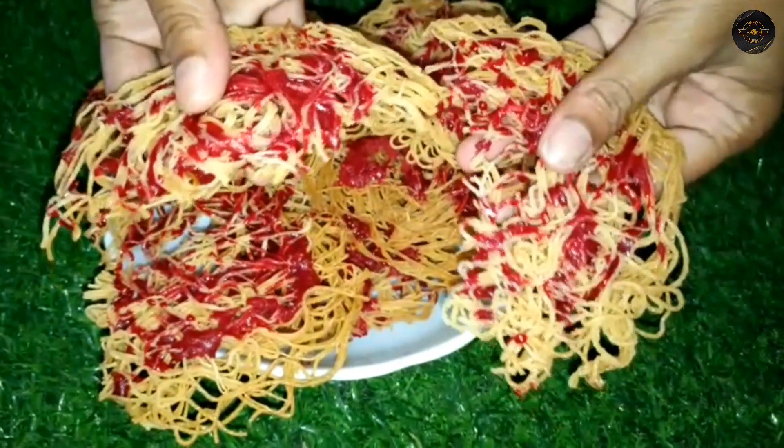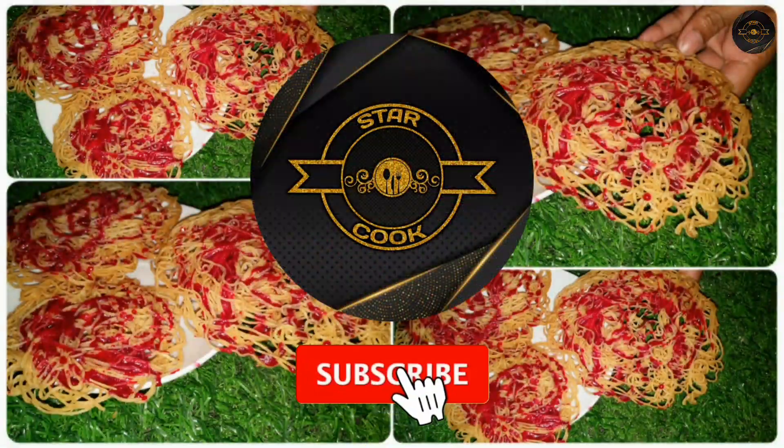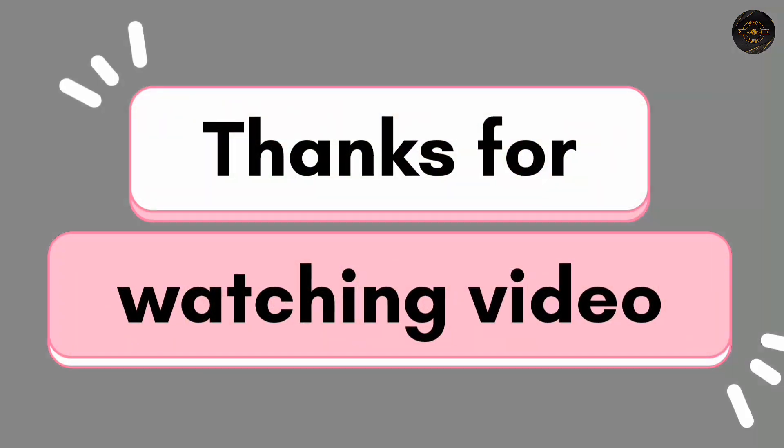If you like this video, please like this video and subscribe to our channel for more videos.